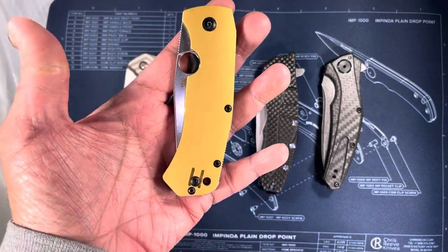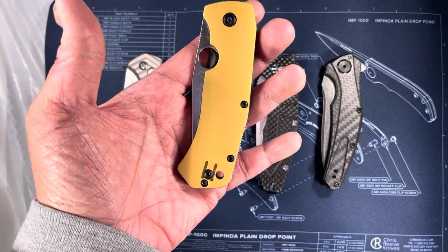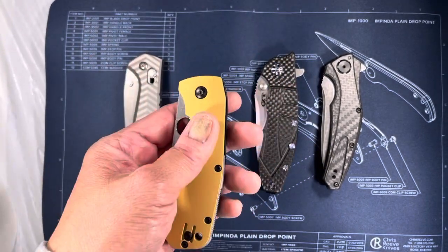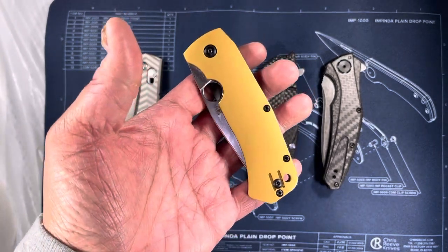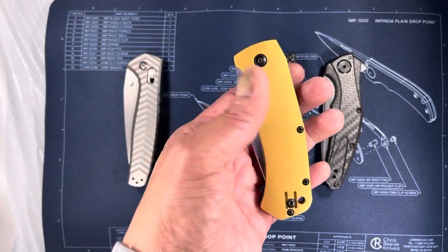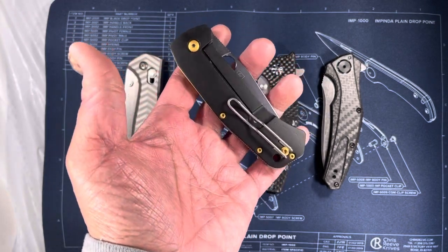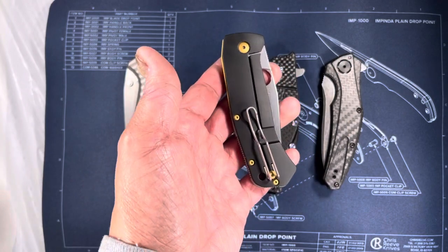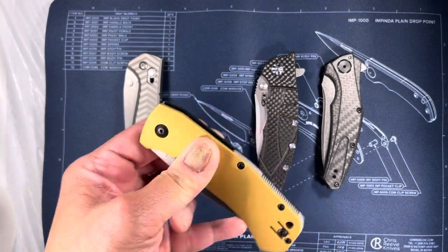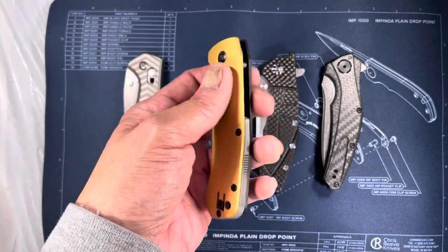The next one, again not in original configuration — this is the Spyderco Swish Bowie. It was originally released in Stonewashed Gray. I had someone on Instagram Cerakote the knife into this gold with black screws, and then black with gold screws — a two-way type of deal. I thought that was a really nice touch, and Cerakote is another great way of customizing your knife. It looks really stunning.